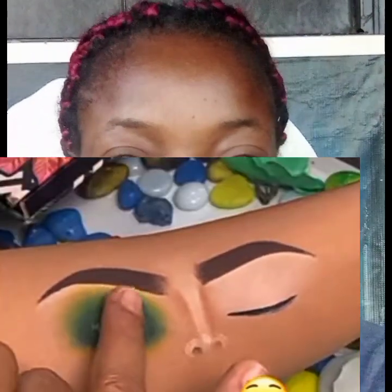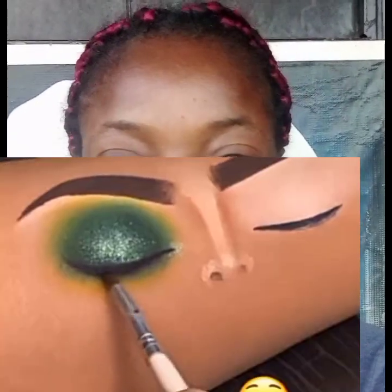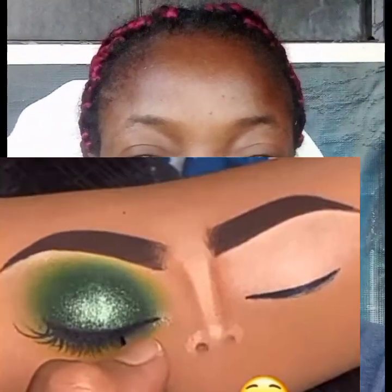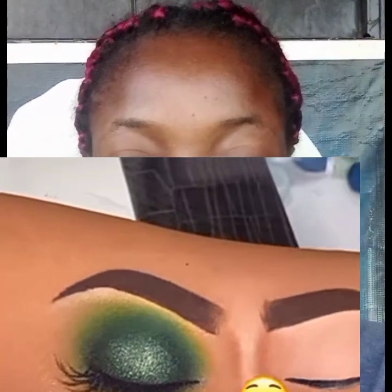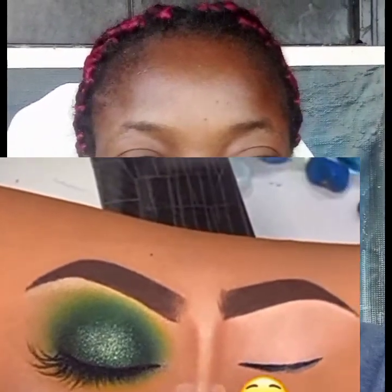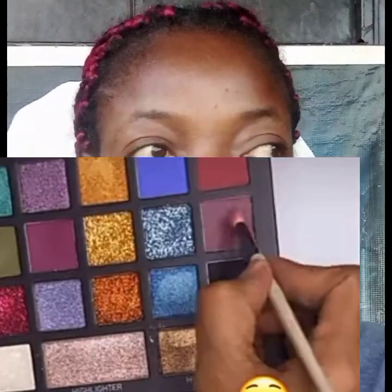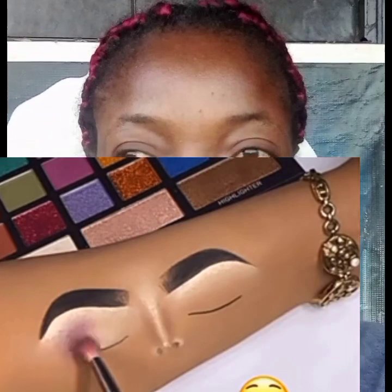The second look is a smokey look — a green smokey look. This look is for people that love a showy, sharp makeup. Put your glitters at the middle, then put your eyeliner and draw out your lashes or fix your lashes for your clients. That's the smokey glitter look.